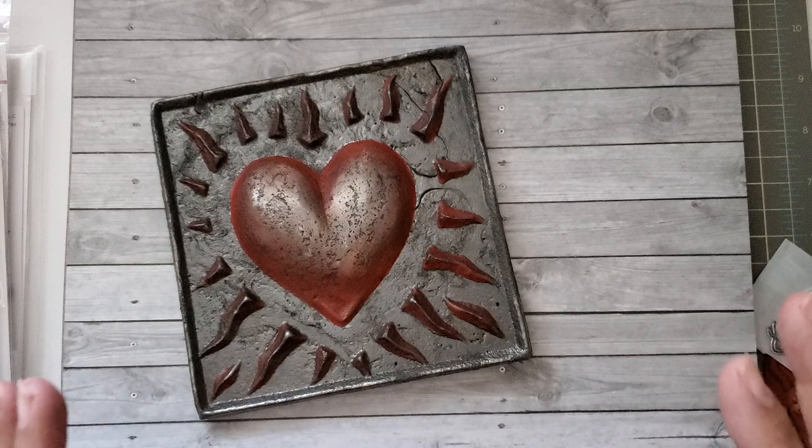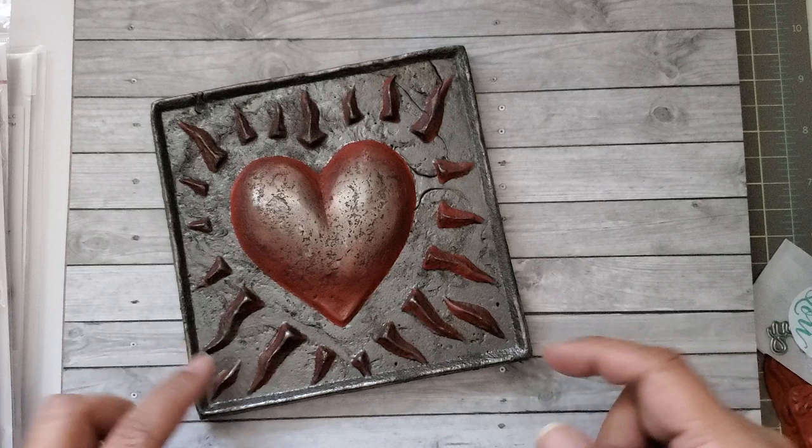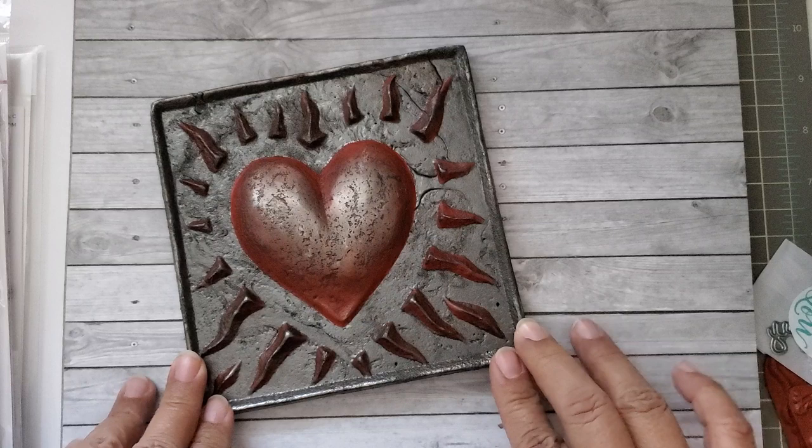So this is actually a tile. It's probably about the size of a bathroom tile, maybe a little bit larger. And it's made from iron. My husband, a couple of weeks ago, went out of town with his brother, who is also a sculptor.